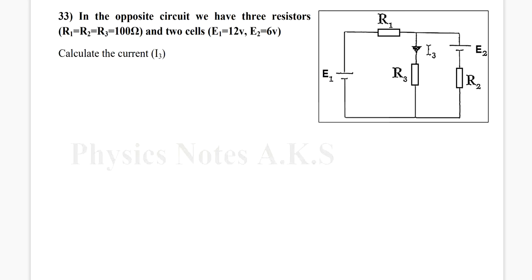Hello again. I have question 33. In the circuit we have three resistors: R1, R2, and R3, which are 100 ohms each. I have two cells: E1 is 12 volts and E2 is 6 volts.